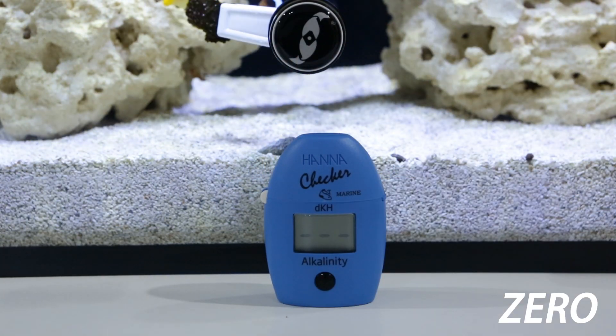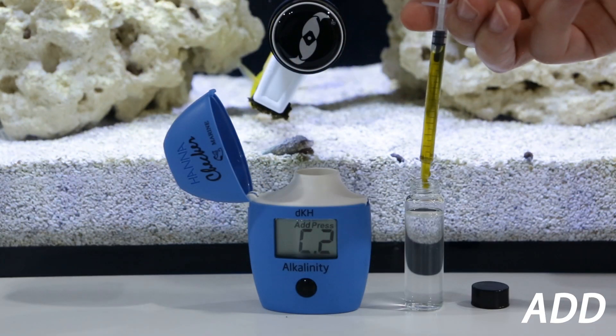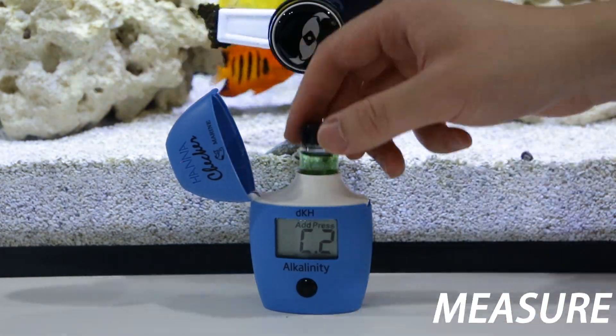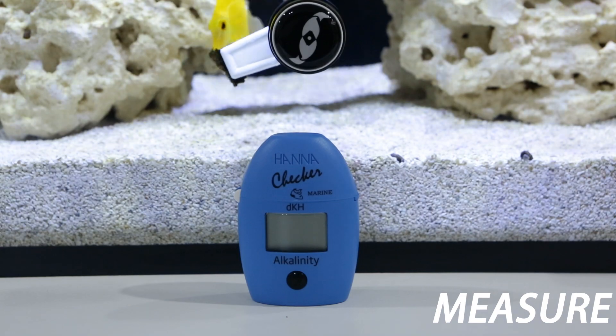First, zero the checker with your water sample. Done. Second, add the reagent to the vial. Easy. Then just insert the tube and get your reading. Wow.